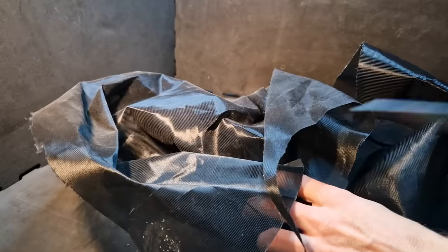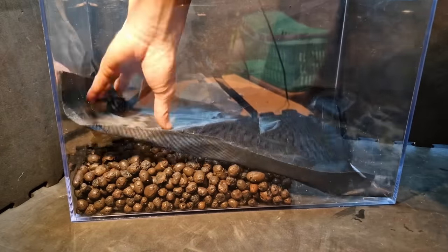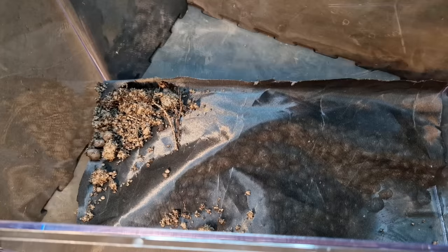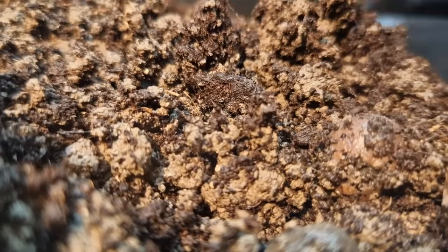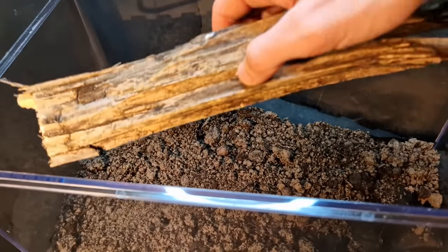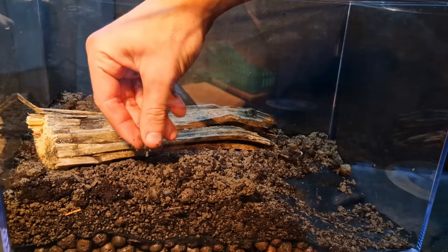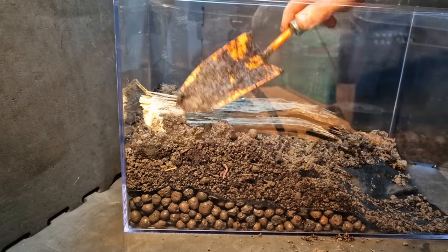To separate the soil from the drainage layer I'm cutting this mesh into a perfect rectangle — as you can see, it fits like a glove. I mixed some clay balls into the soil; according to the package this will help aerate the soil, which is very important. This soil is full of life, meaning a lot of plants and animals will hatch and grow from it. Found a worm — and no, that's not sweat, that's water. Worms will also help aerate the soil and produce nutrients for the plants.